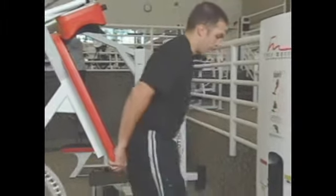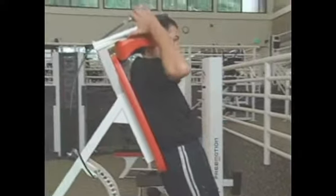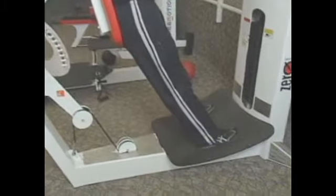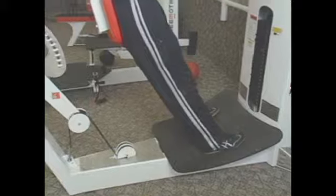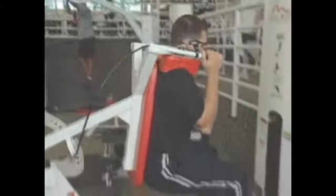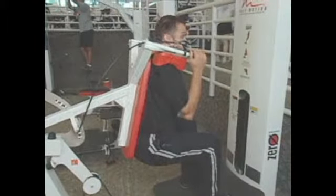I'm going to put my back up against the pad here and slide the machine down so it rests on my shoulders. I'm going to walk my feet slightly forward. As you hear the machine clicking, it's engaging the weight pin, and I'm going to squat down until my legs are parallel to the ground, and then go one more click.